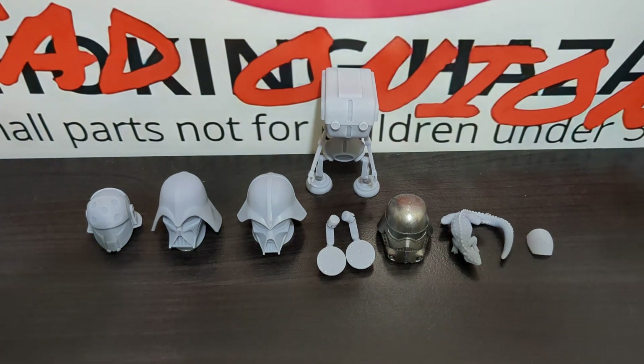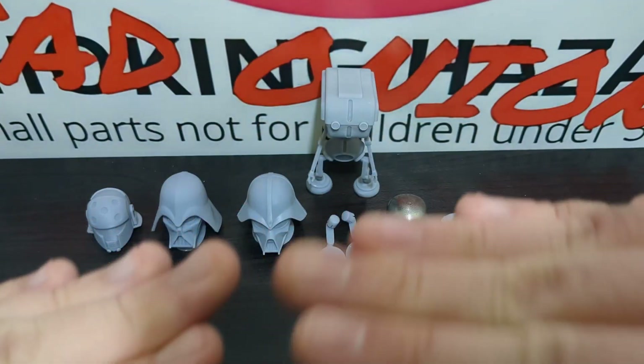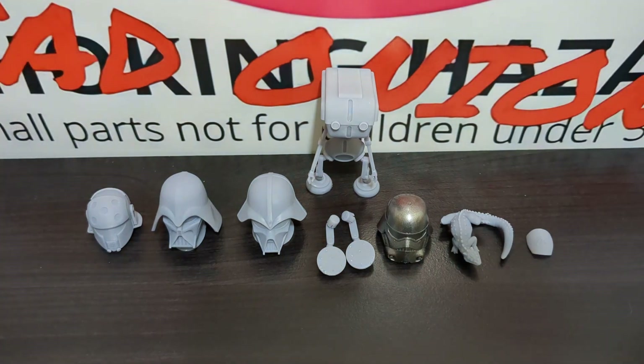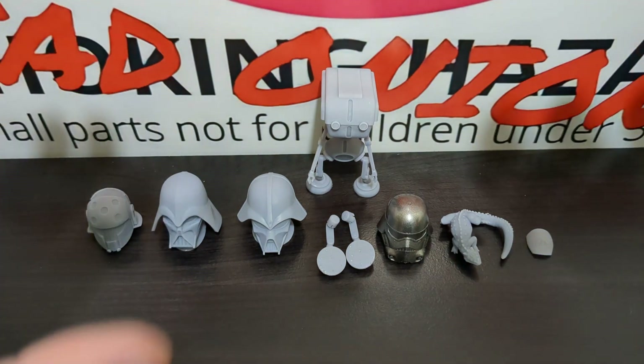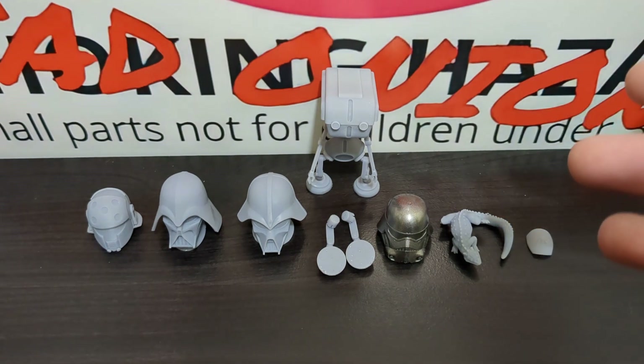Mostly when I've gotten 3D printed goods online, they usually have those really ugly-looking layers that you can very visibly make out that makes up the full sculpt. But in here, there's basically no seam lines whatsoever. Everything here looks like a very beautiful canvas. I can't wait to start painting up. Because these were done so nicely, I really wanted to do a video on them.